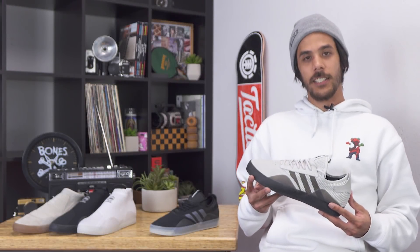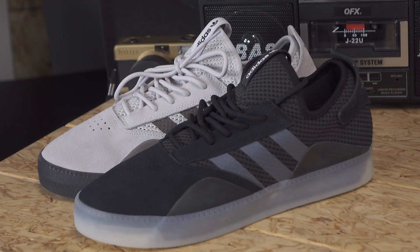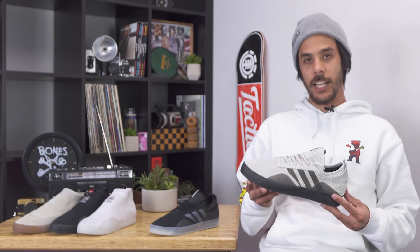Hey, what's up? This is Nick from Tactics. Today we're going to be talking to you about the Adidas Skateboarding 3ST.001. I've been skating this shoe for about a week and I really like it so far. It's just a low-profile technical shoe.